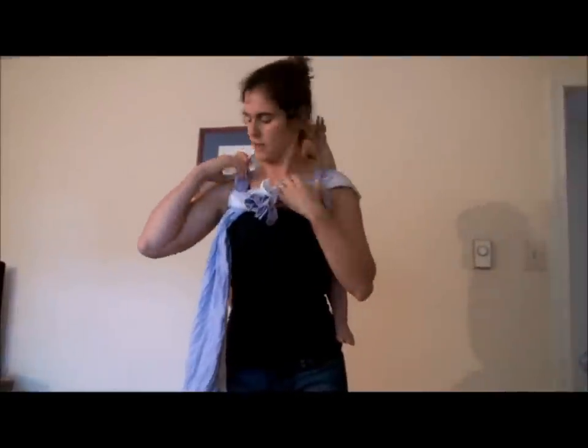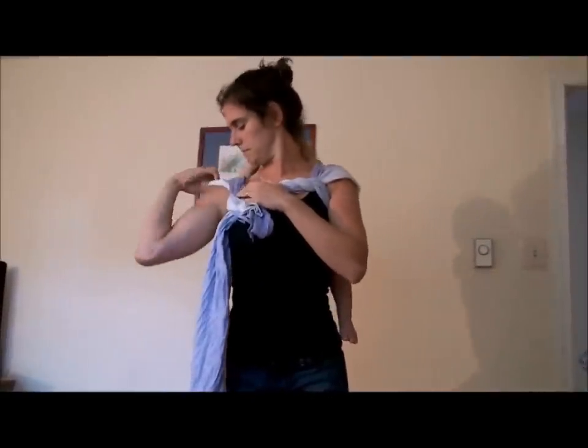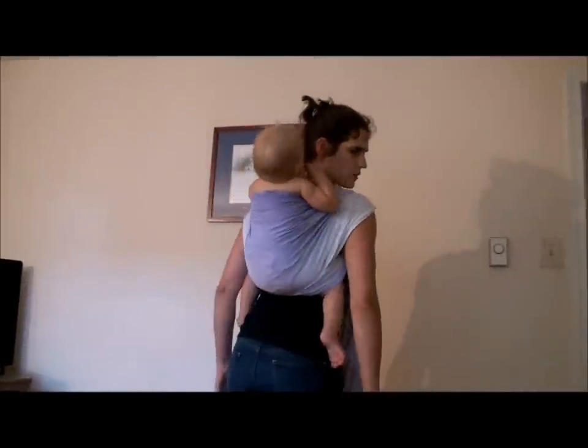Then I can get this pretty comfortable by spreading the shoulders. There we go. So that's ruck tied at the shoulder, but it's a short version. It can be done with a size 2.